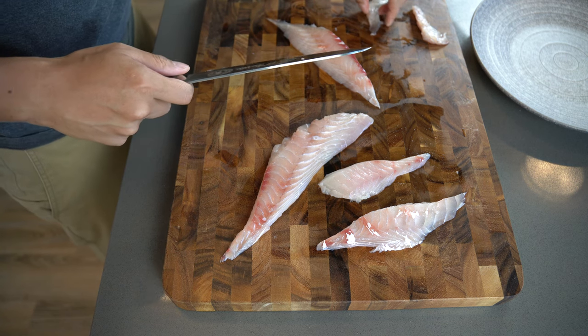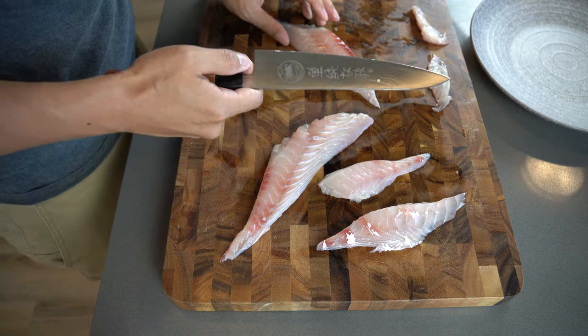Try not to go back and forth — sometimes it's hard with a knife that isn't as long.